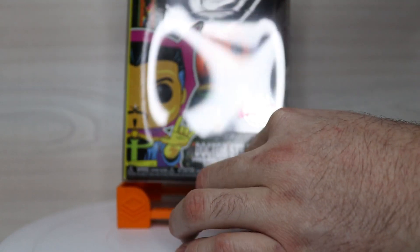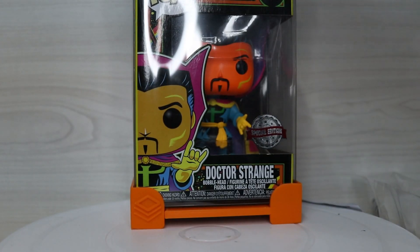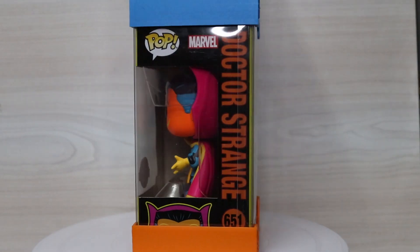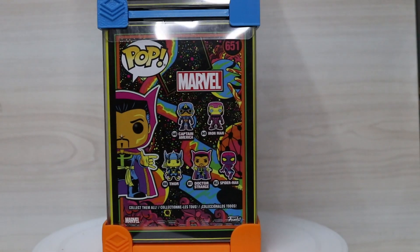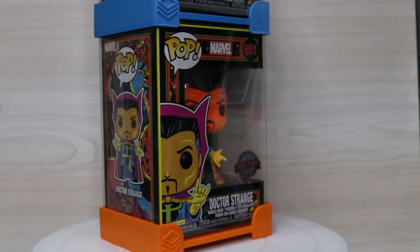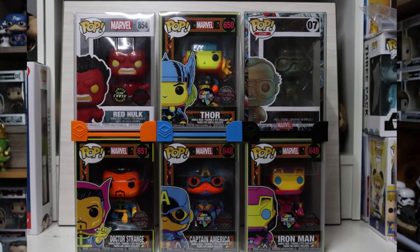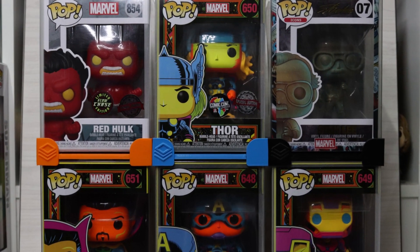They also help to spread the weight of the pops as you go higher and higher in your stack. From your little stand over here, the weight is actually spread all the way along the design, which helps to alleviate the pressure on the pops that are lower in your pile. Collectors will tell you that you should not stack your pops more than six high because the ones at the bottom start to get damage from the weight of the pops on top of them, and these help a little bit with that.